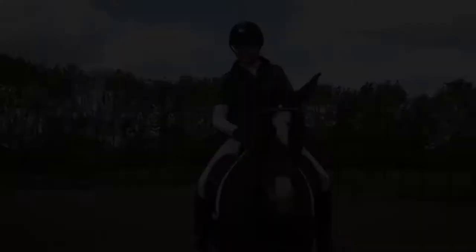That was the first part of our walk series. We focused on developing the regularity, and in the next part we'll be looking at lateral work to increase that suppleness and the power even more.